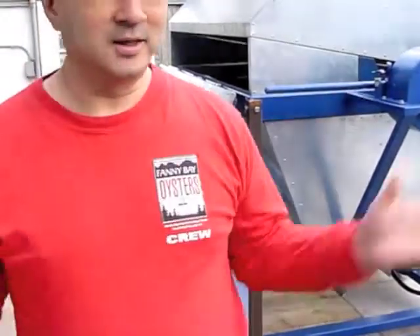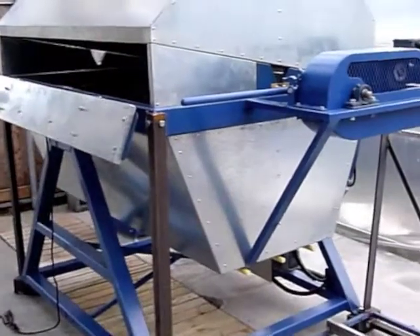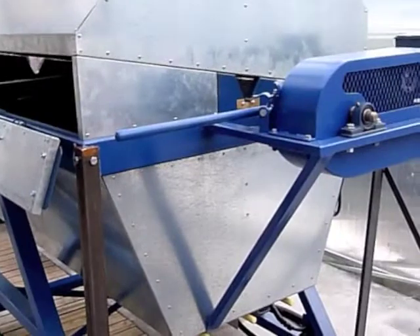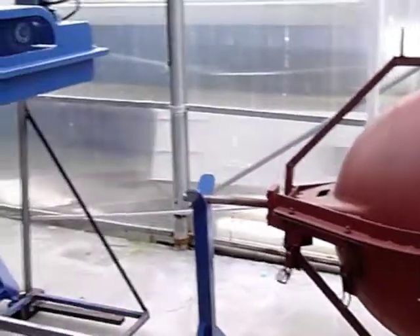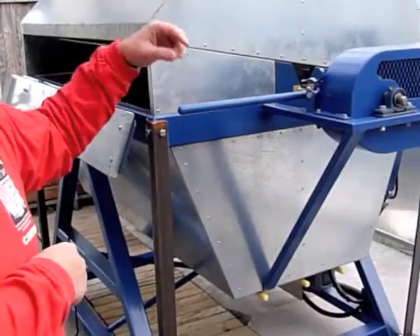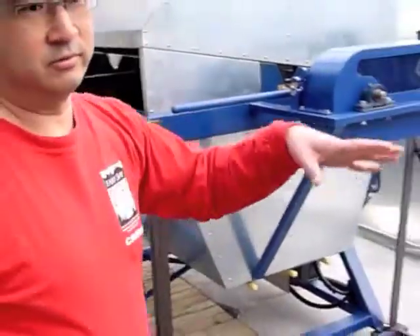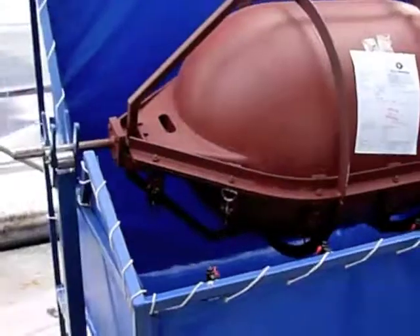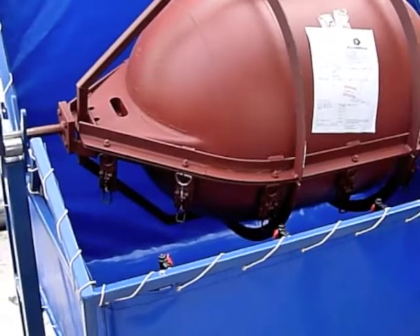There are basically two components. After we load the resin into the mold, we load it in here and with high temperature it melts the resin and forms the shape of the float. After that we move it into this unit here where we cool it, and then the finished product comes out.